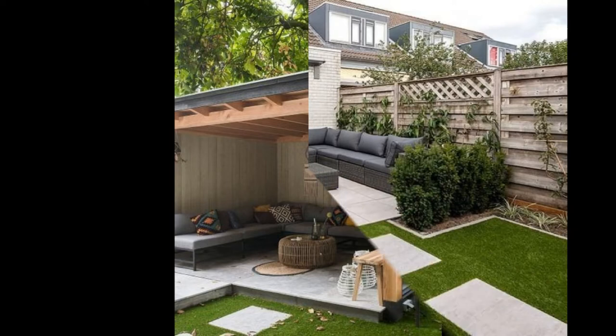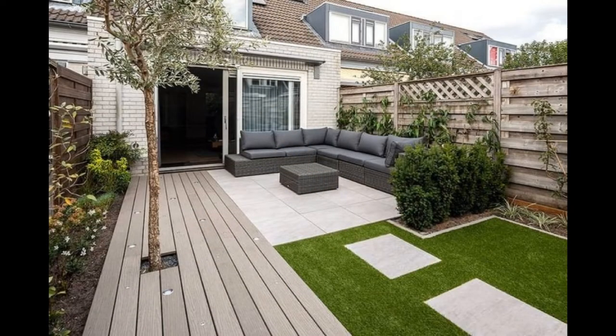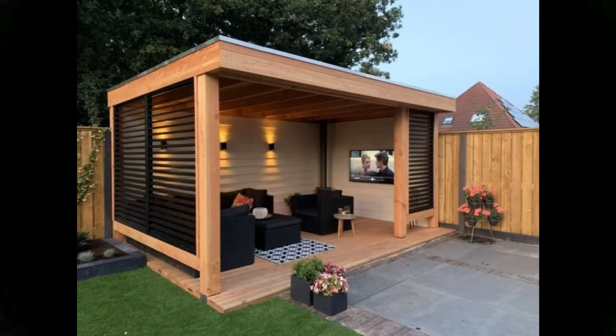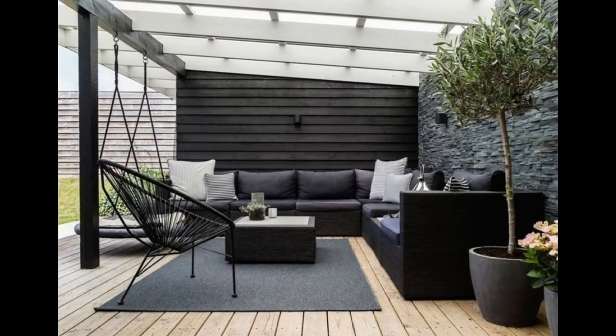Tip 7: Do lighting. During the evening, it's important that your rooftop garden is well-lit, especially near the stairwell or door. It's nice to make more bright spots. Moreover, lighting a roof will make it look larger during dusk.